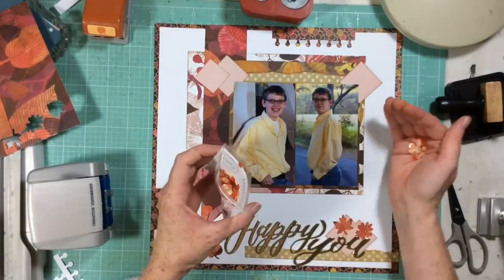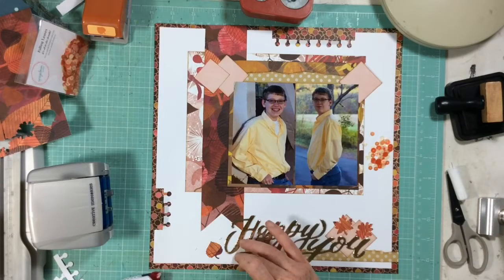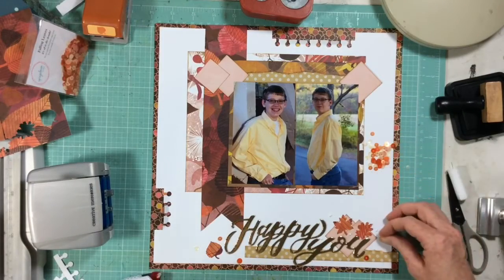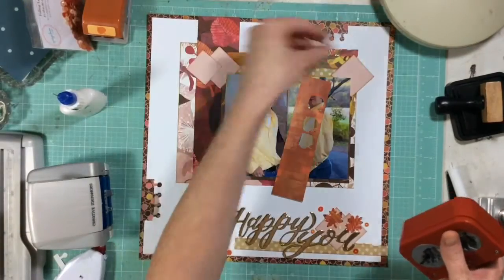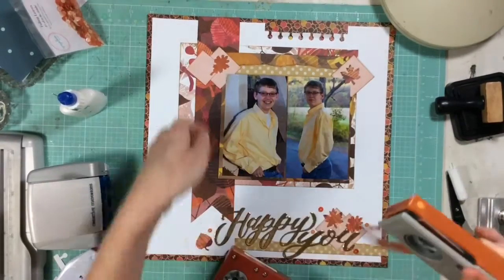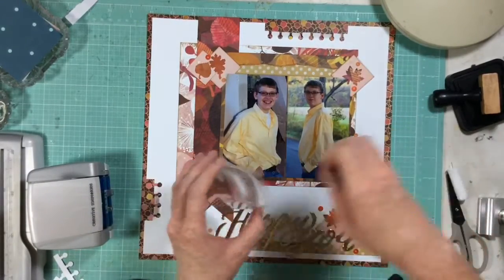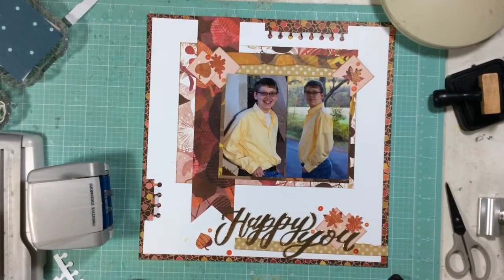At the bottom of the page I have the leaf punches, my title, and a little bit of journaling. Now I'm grabbing these brand-new Falling Leaves sequin mix from Sparker Mom Scraps — this is the first time I've used it and I love it, you will see it again! I sprinkled them around the bottom of the page and I'm going to do the same at the top. I'm punching more leaves because you can never have too many fall leaves. Look how pretty those Creative Memories leaf punches are — adding more of my pretty sequins, and I really love how this layout turned out.